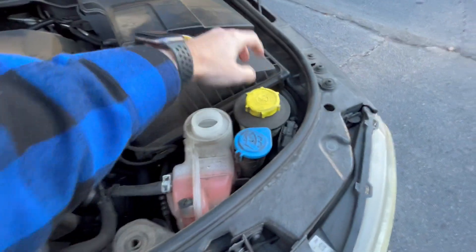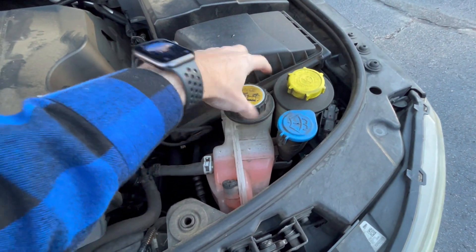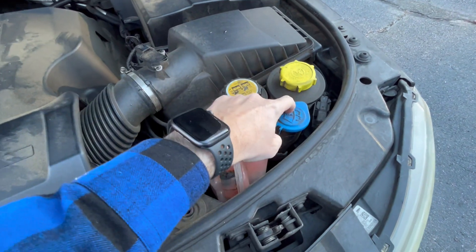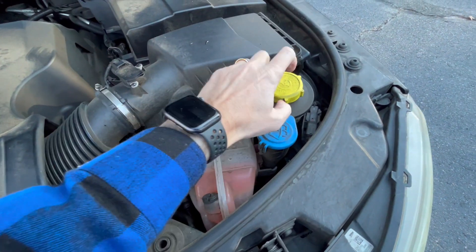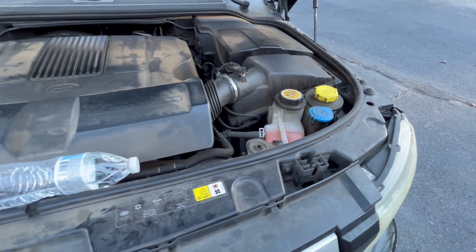For reference, you can see there are three things here. This one is for your antifreeze and coolant. This blue one is your windshield wiper fluid, and this yellow one here is actually for your power steering fluid. I hope this helps.